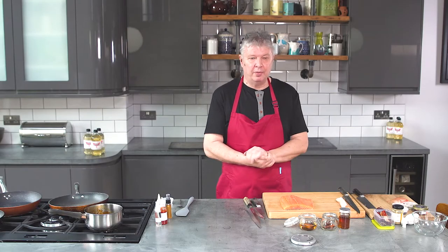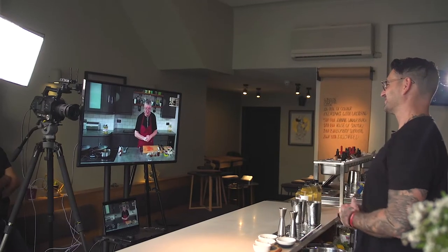Hello everyone, today we are joined remotely by Rich Woods, one of the UK's most exciting bartenders. Good morning Rich, what have you got for us today?